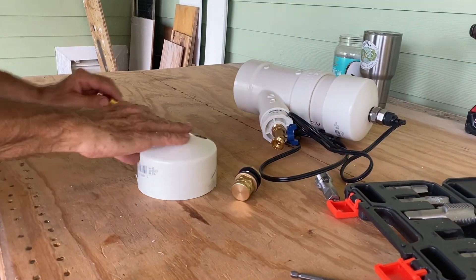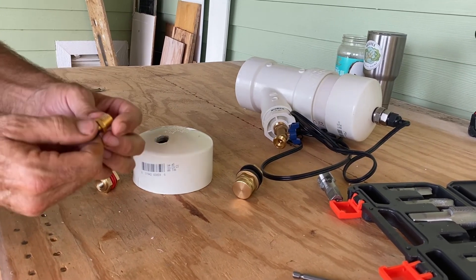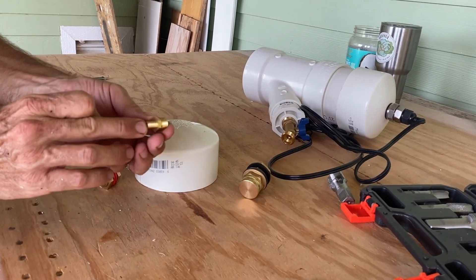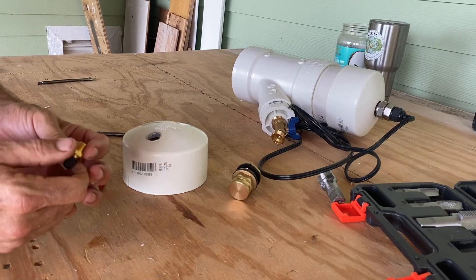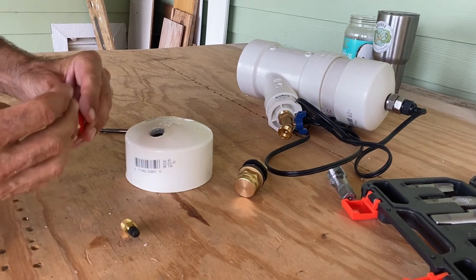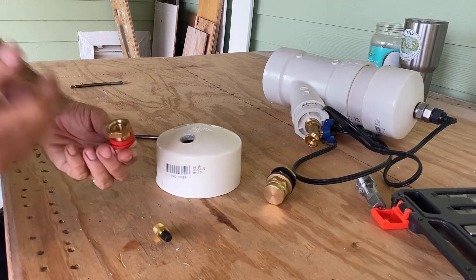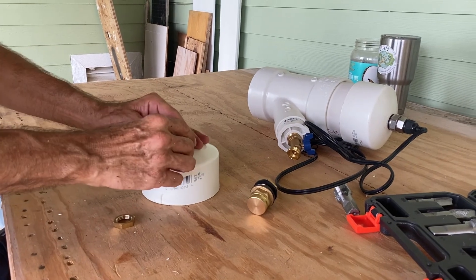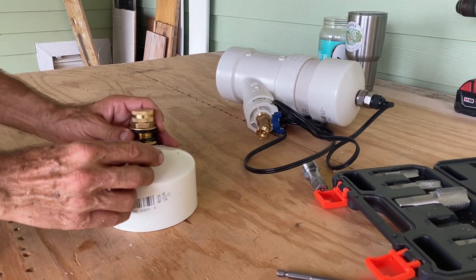We also wanted to be able to pressurize the system to fill it up. I got these quarter-inch Schrader valves — a regular bicycle-type pump valve with a quarter-inch thread — along with a through-hole connector that's a bit smaller. The Schrader valve goes right in there, and that'll be our pressurizing method, while the bleeder valve will handle air release during filling.